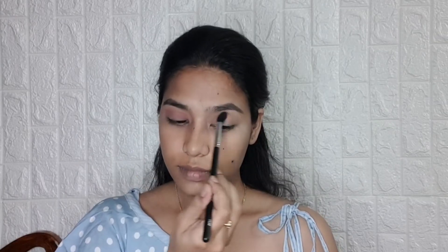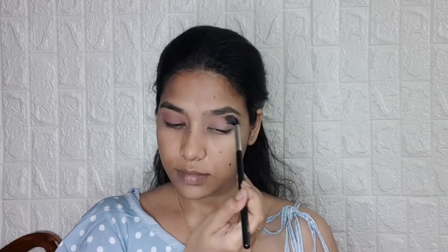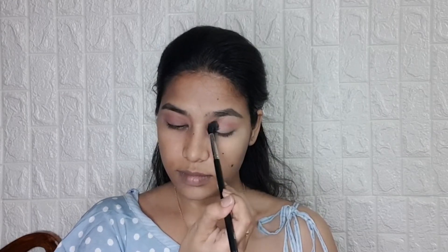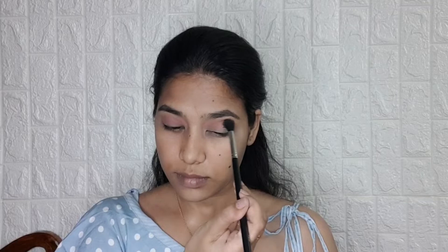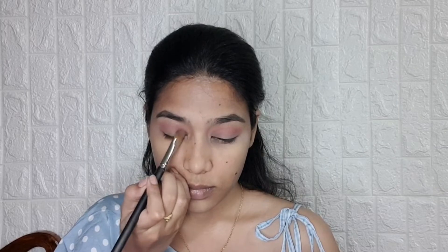Now I am taking the pink color and applying it on my crease and blending it well. Then I am taking the purple shade from the same palette and applying it on the inner and outer corners of my eyes to give more definition.